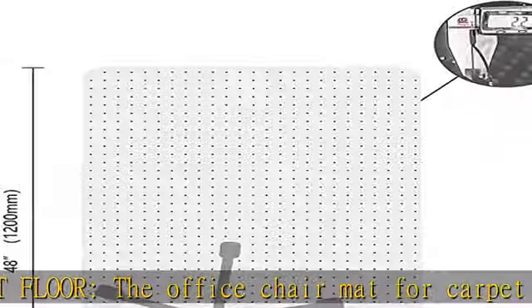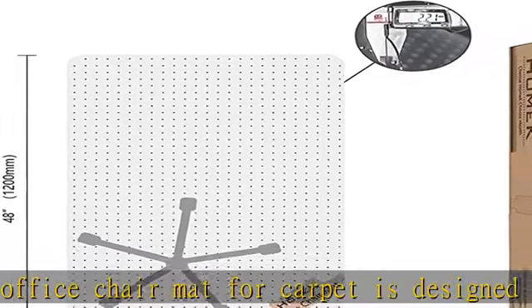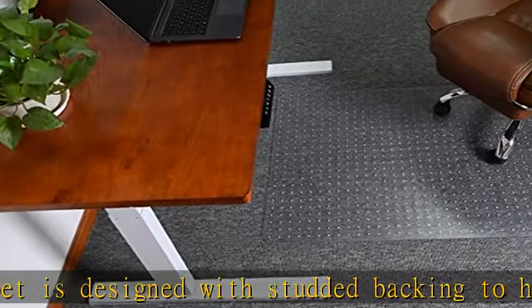Non-toxic and eco-friendly. The office mat is odorless, free from BPA, phthalate, and volatile toxins to keep a healthy indoor environment.